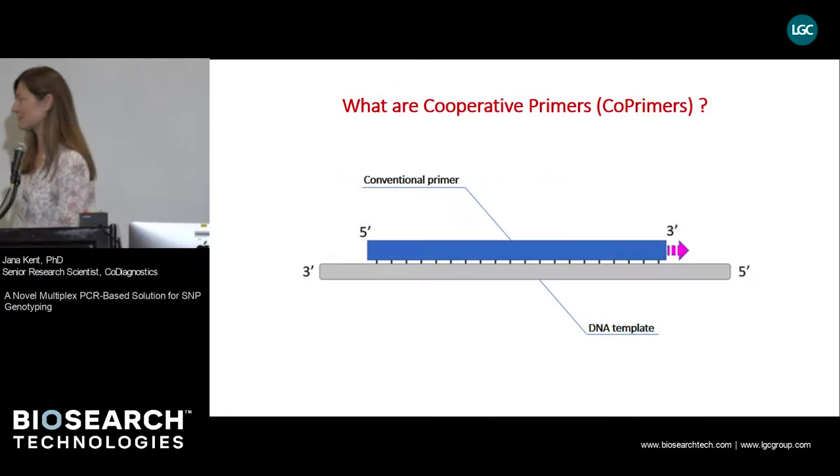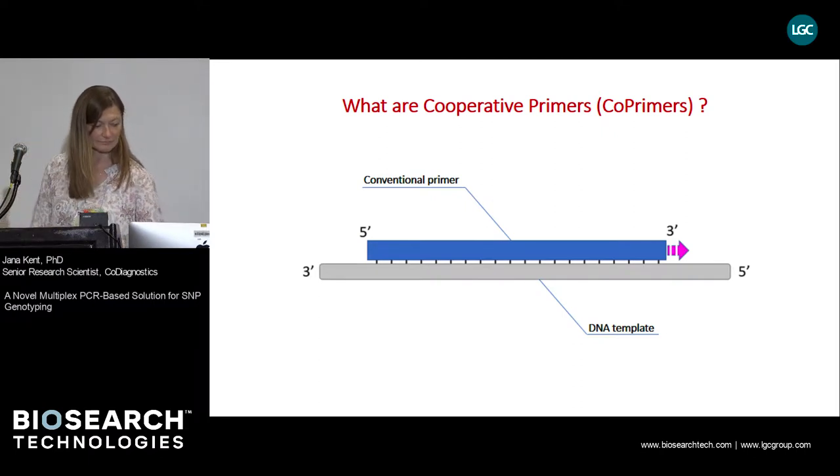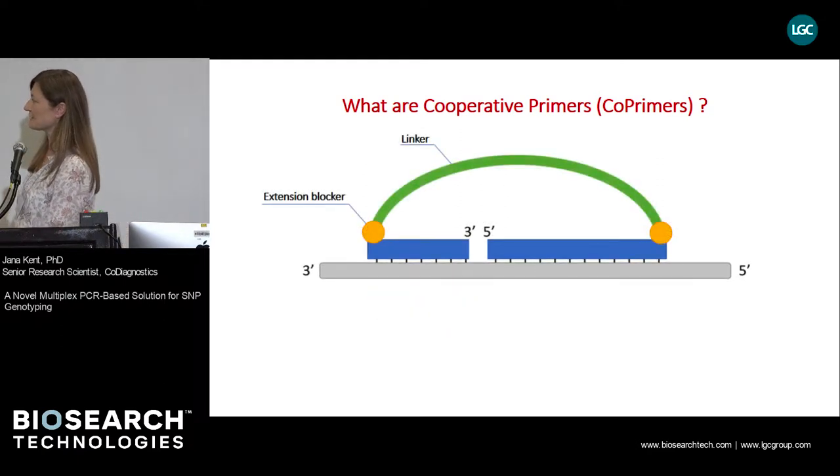What are cooperative primers, or co-primers for short? What you see on the slide is the conventional primer, which consists of a short oligonucleotide that's bound to its target sequence and is capable of extending from its 3' end. In contrast, cooperative primers consist of two separate fragments: one with somewhat higher affinity for the template and one with a little bit lower affinity. The combined length of those two fragments roughly equals that of the conventional primer. These two fragments are connected by a flexible linker that is chemically blocked on both ends to prevent DNA polymerase from extending through the linker.